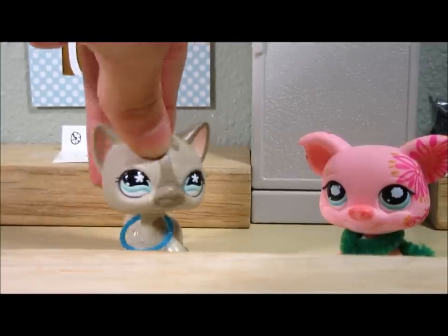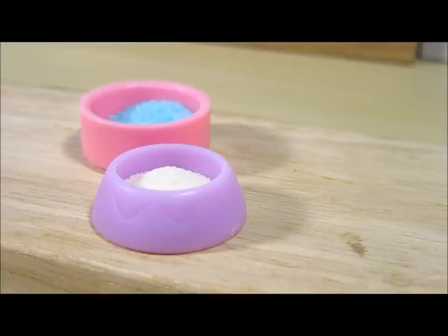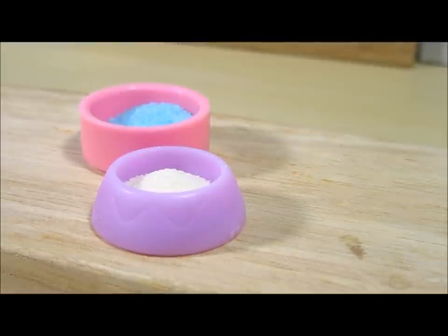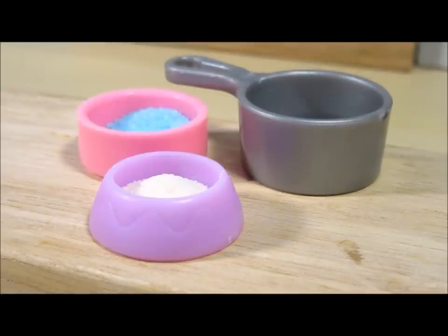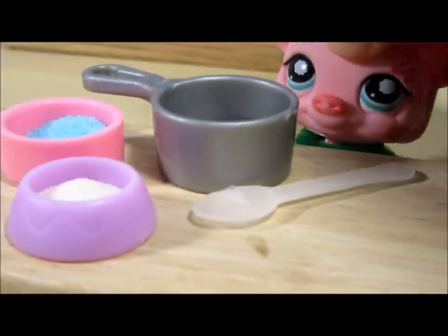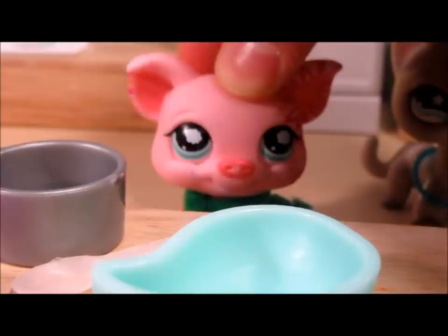The things you will need to make these delicious simple easy gummies are: three ounces of flavored gelatin such as Jello, two one-fourth ounce packages of unflavored gelatin — so two packets, each equal to one-fourth ounce — a third cup of water, a spoon, a pot, and some molds. It doesn't matter what type of molds.